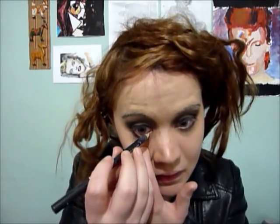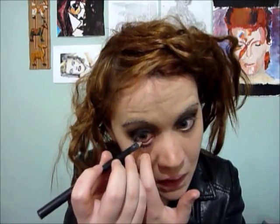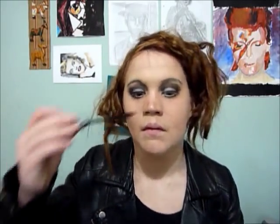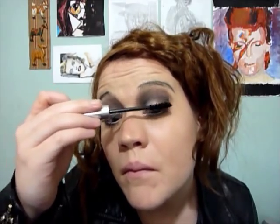Now to make your eyes really pop, you're going to want a white eyeliner — really get it in there. It'll help you create the really big eyes that Bette had. Then mascara — don't worry if you clump it; in fact the more you clump it the better it's going to look.